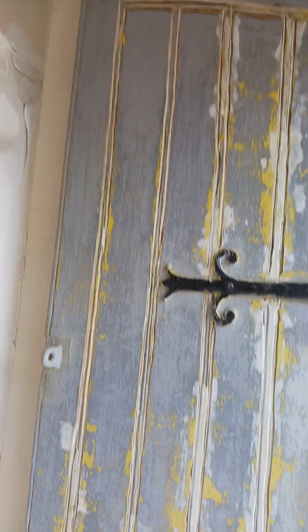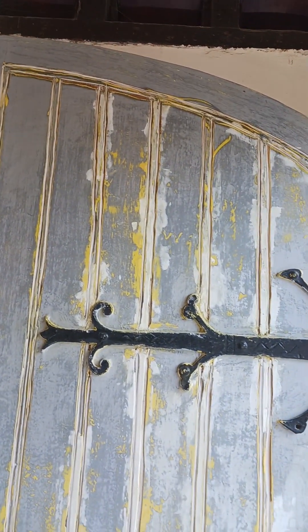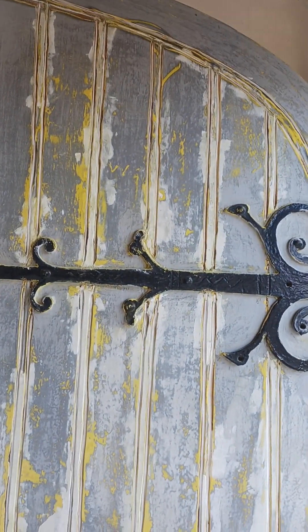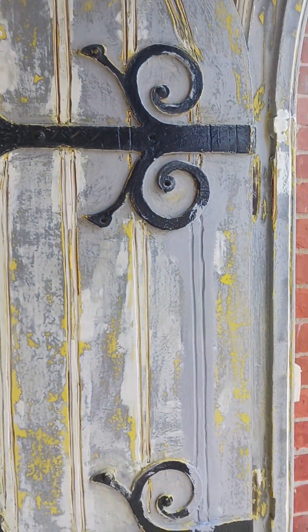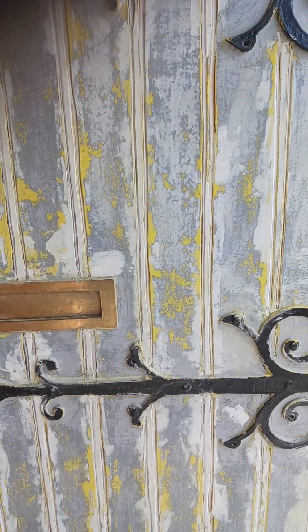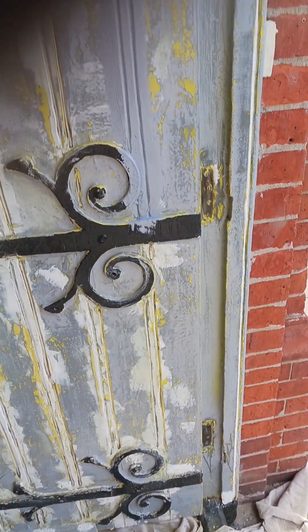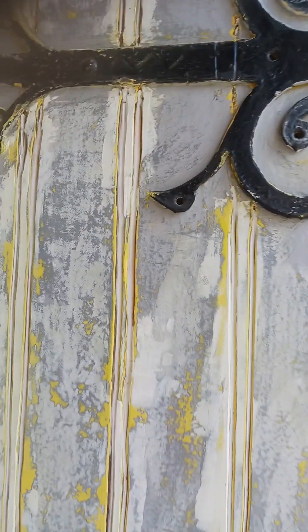Hi Zoe, just want to show you where we are. We have got the joints back and the double profiles, and we're just starting to put another coat of aluminium paint on it. We've sanded it back and refilled, so we're kind of ready to start building up again from here.